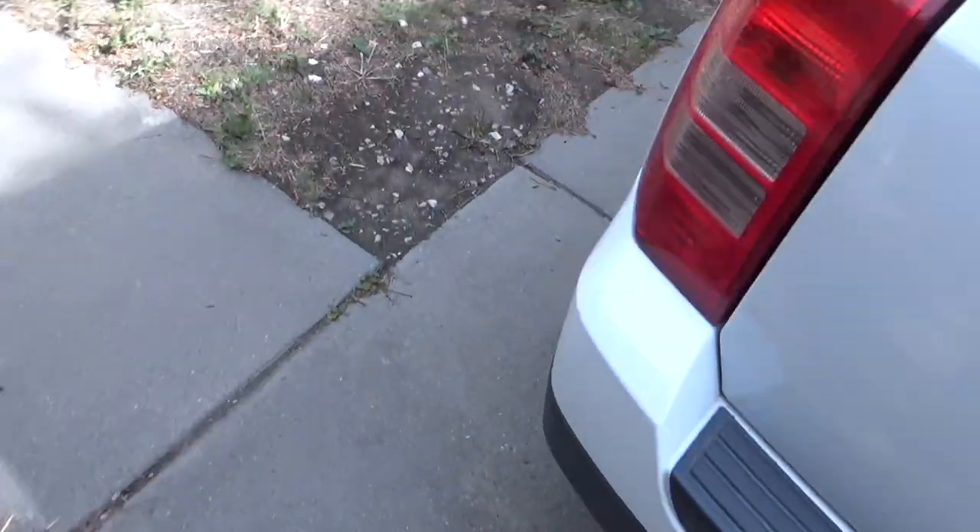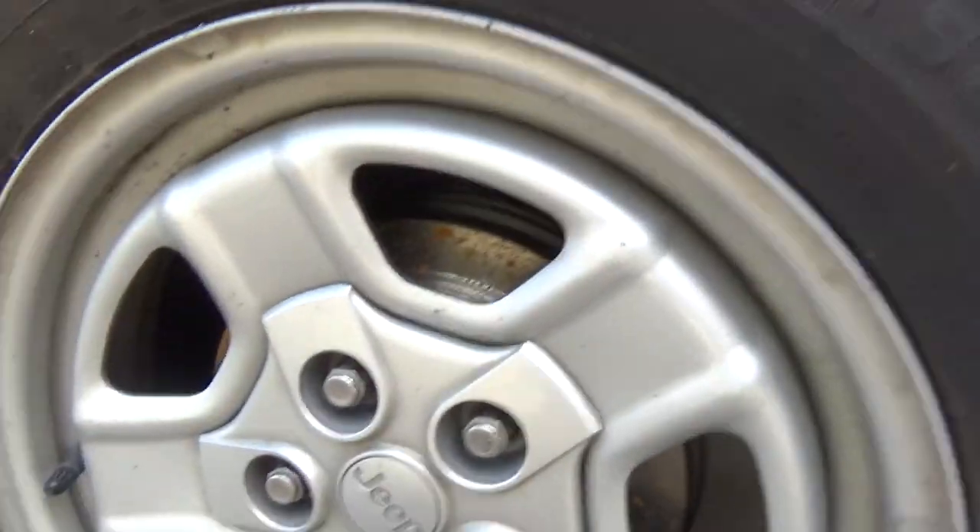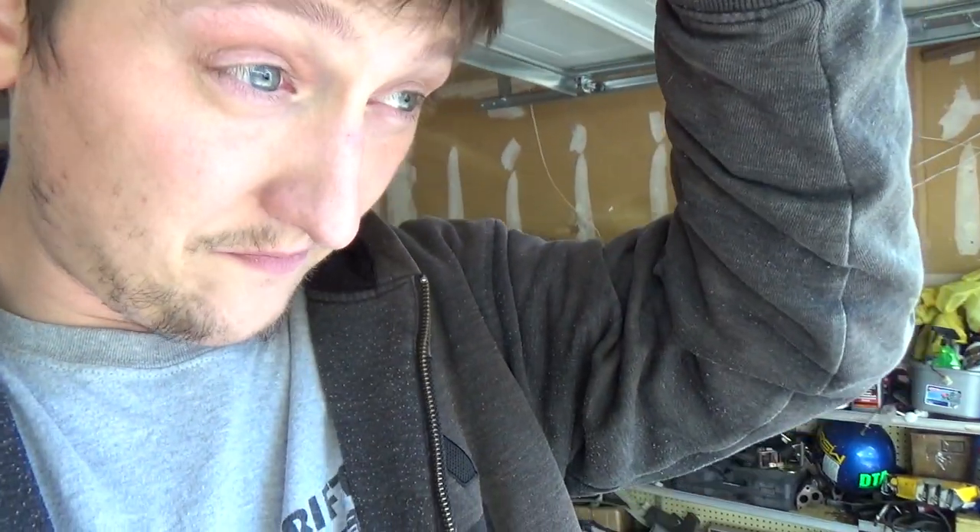Okay guys, so today's another day. I didn't get a chance to show you, but I finished one side of the Jeep. But this one I want to show you more in depth, because it rained a bunch and it was just not good filming weather — crazy wind. So now I'm going to show you how to do it in depth.